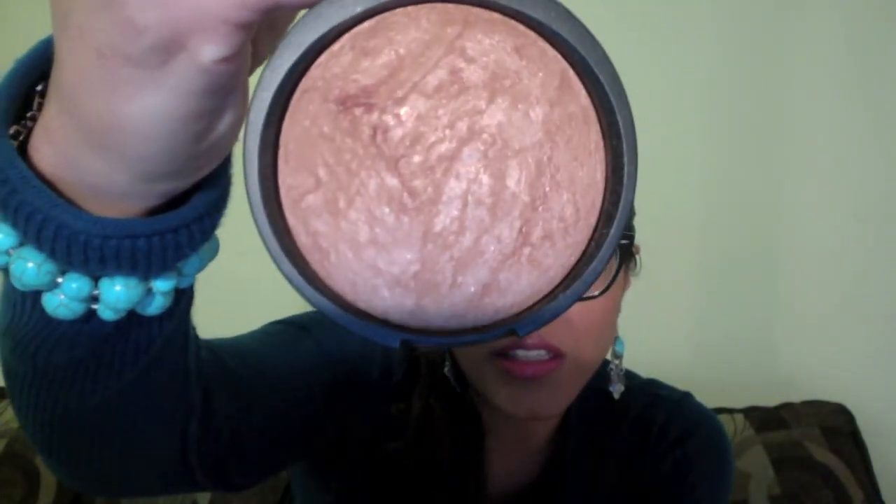The other blush I have is called Honey Dipped — it's also a Blush and Brighten product. You can see the shimmer in it; it is just beautiful. This is perfect for the winter since most people's skin gets dry. It gives the appearance of a nice glow and a skin texture that looks moisturized and healthy. I love using it on the apples of my cheeks. I'm wearing it today — you can't really tell on camera, but when I smile it just shines right there, which I love.